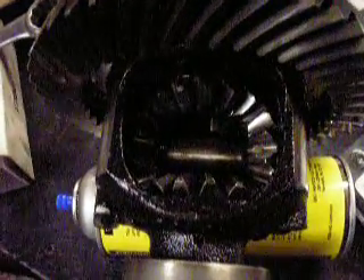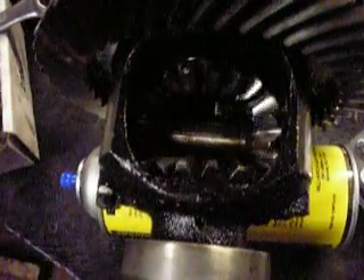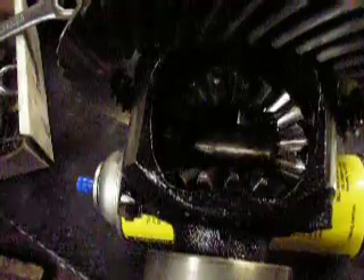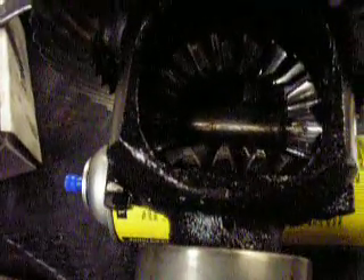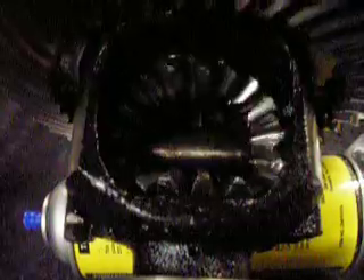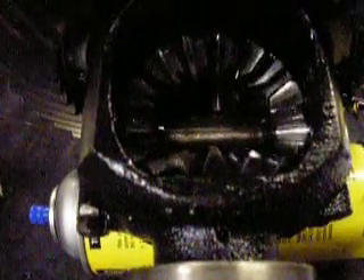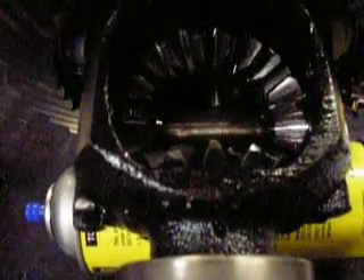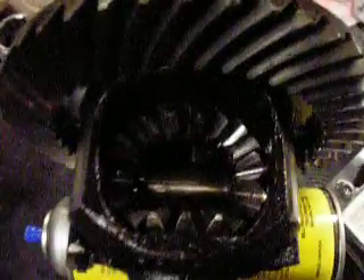So this is my rear end here. What I'm trying to demonstrate is how much clicking you get from loaded to basically backlash here in my spider and axle gears. That should be much tighter than that, which is what I believe is generating my noise.